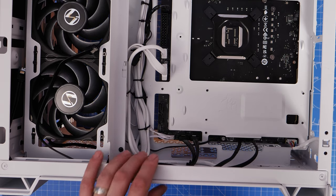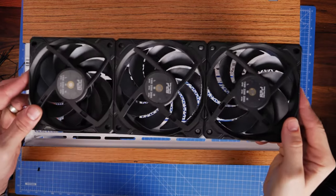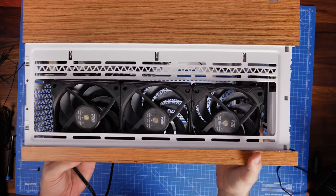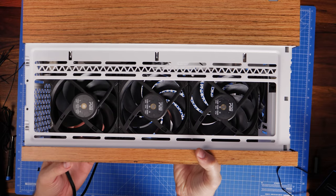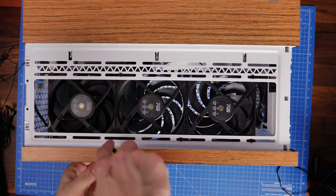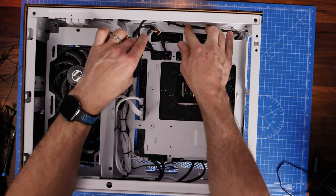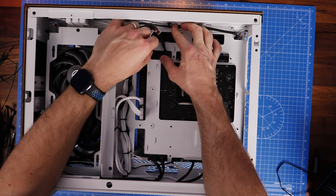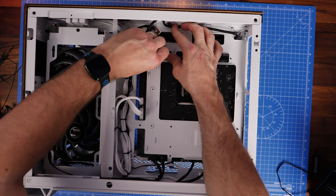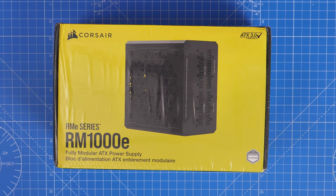Put three fans on top of the case with the blades facing downwards into the case - the backs of the fans secured to the top. These three fans suck warm air up and out of the top as exhaust. Plug those into a system fan header - there's one on the top-left near the CPU fan header. We now have loads of fans plugged in.